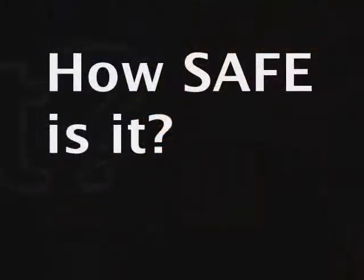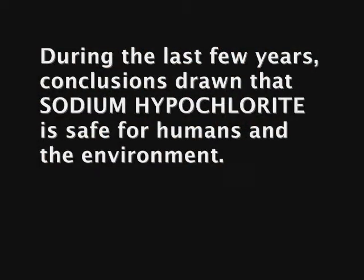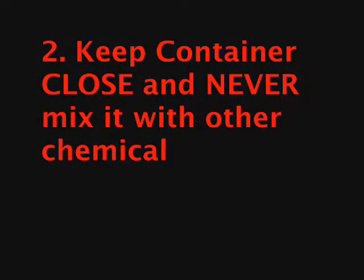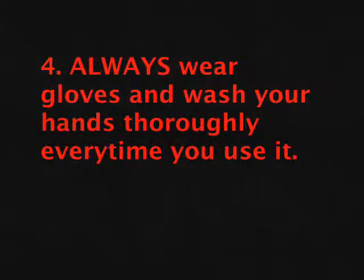How safe is it? During the last few years, conclusions drawn are that sodium hypochlorite is safe for humans and the environment. There are safety precautions: one, avoid contact with the eyes, skin, and clothing because it can irritate. Two, keep the container closed and never mix it with other chemicals because it can release very toxic gas that can harm or kill people. Three, children should not reach this product — it's very dangerous if swallowed and very poisonous. Four, always wear gloves and wash your hands thoroughly every time you use it.